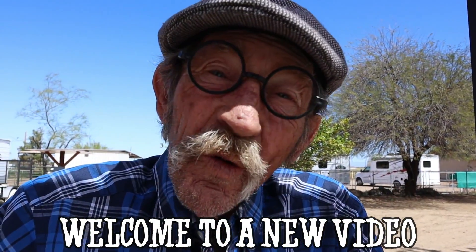Welcome to a new video. Hope you're having a great day. In today's video, we're going to be playing with some Tutti Frutti's.